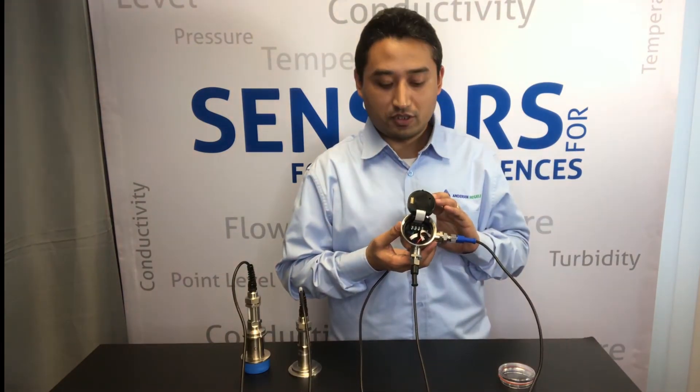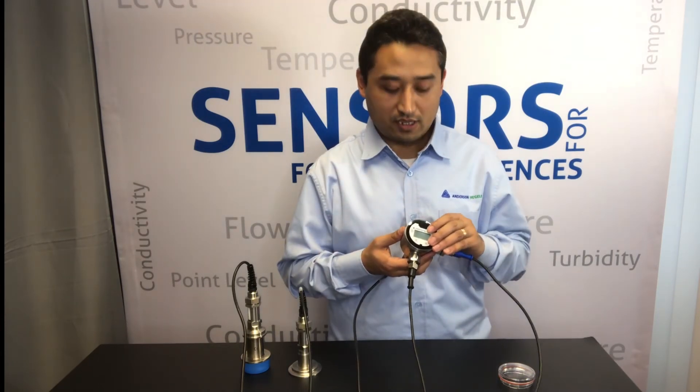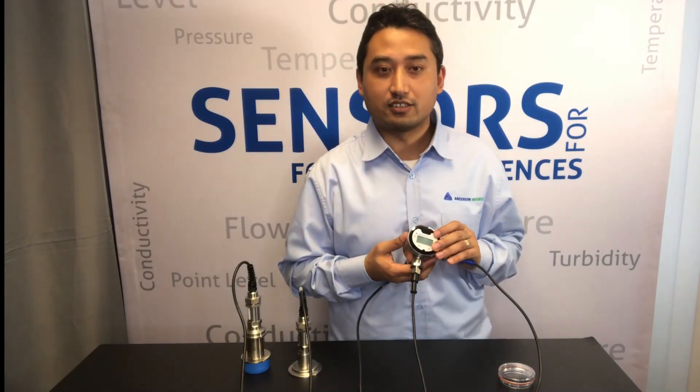Remember, this feature of dual milliamp output is available as standard in D3 and it doesn't add any additional cost.